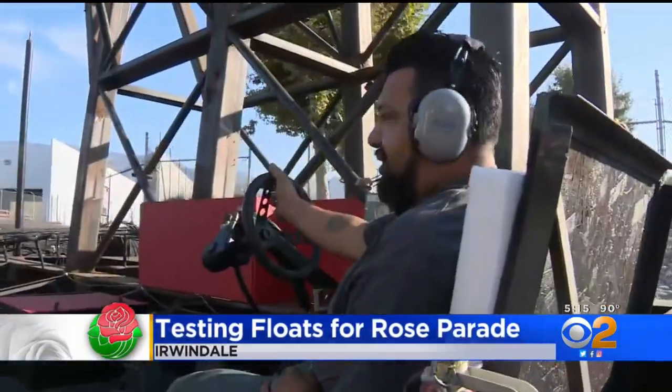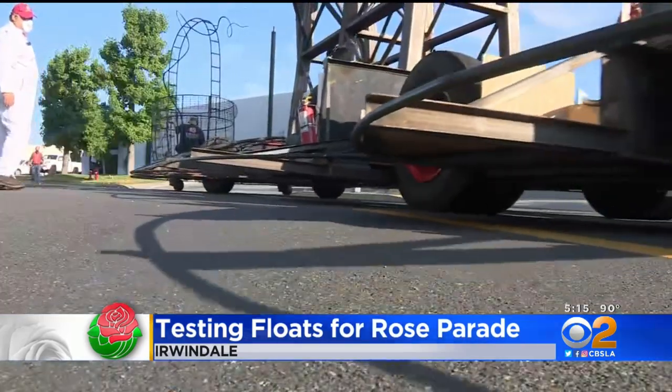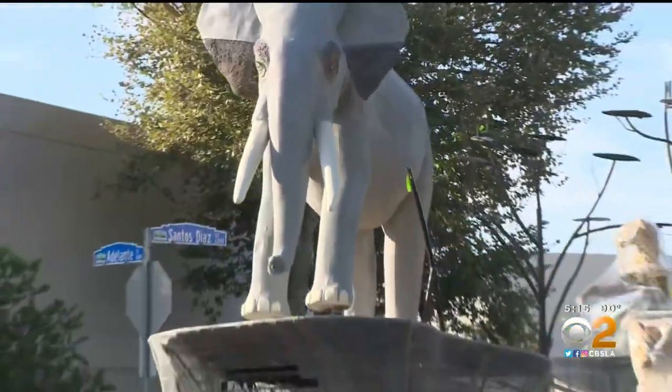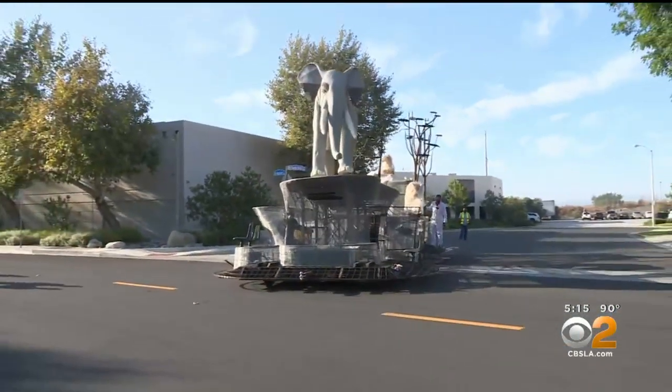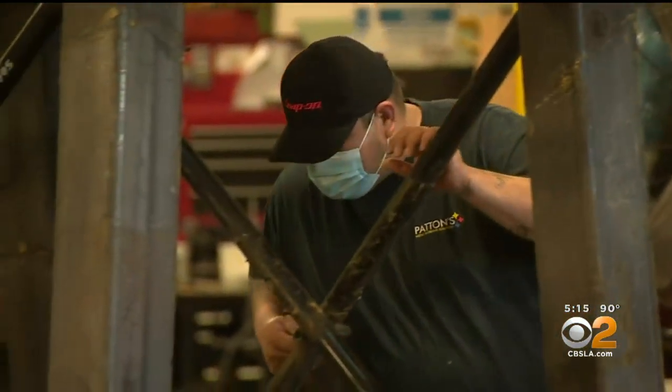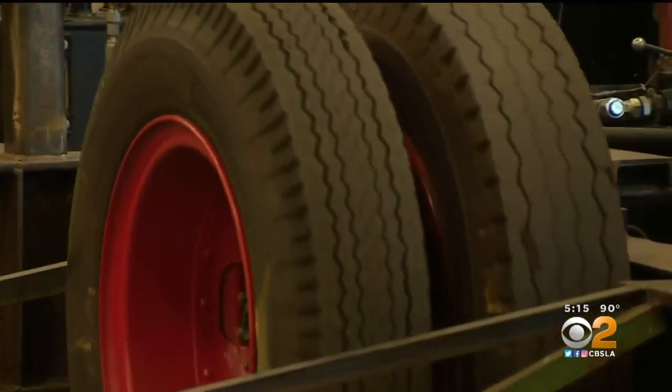It was the purr of the engine that brought a small crowd to Irwindale — a chassis of carefully welded metal that will eventually hold the blooms and the hearts of those watching. It's good to kind of get that extra breath of air, just like, okay, we did this again. It's the first sign that the 2022 Tournament of Roses parade is on the path to completion.